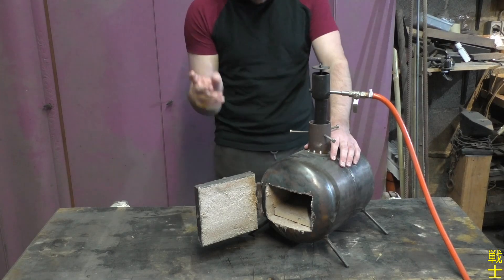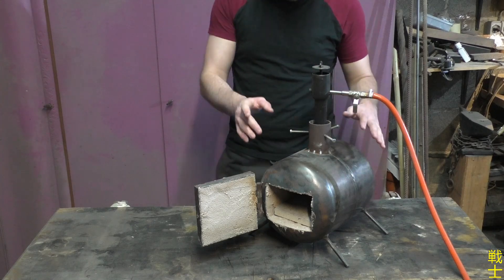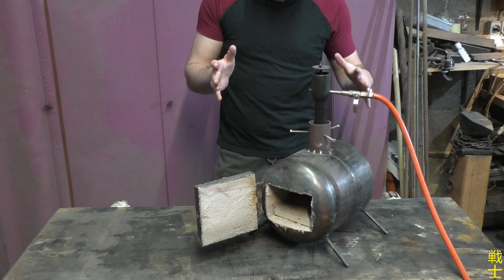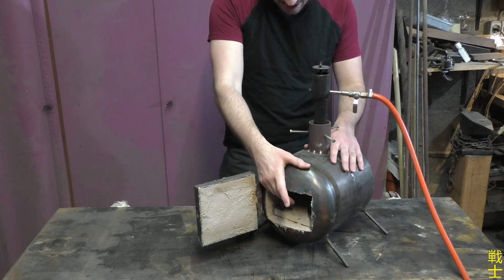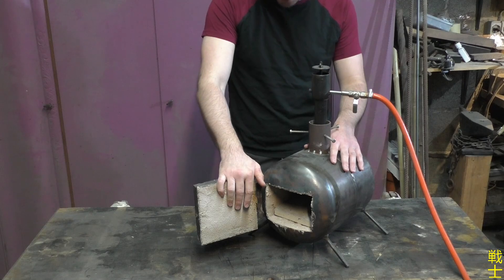I want to start with a short breakdown of every forge's structure, which can be separated into three essential parts: the burner for heating, the insulation to retain as much heat as possible, and the structure to hold everything together.